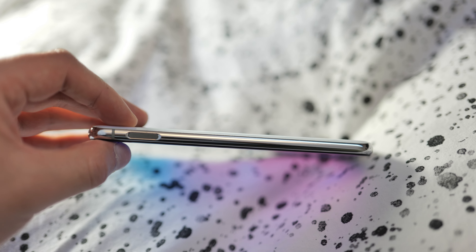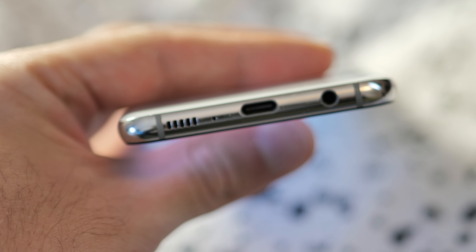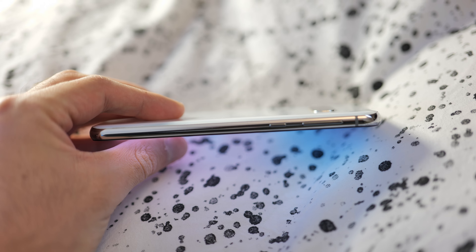On the side of the phone you have one of the most unique features — a power button that also has a fingerprint reader built into it, which is a very cool feature. Whereas phones nowadays tend to have the fingerprint reader built into the screen, this has it on the side power button. Moving to the bottom of the phone, it has a single speaker grill, a USB-C charger, and also a headphone jack, which is a very nice feature.